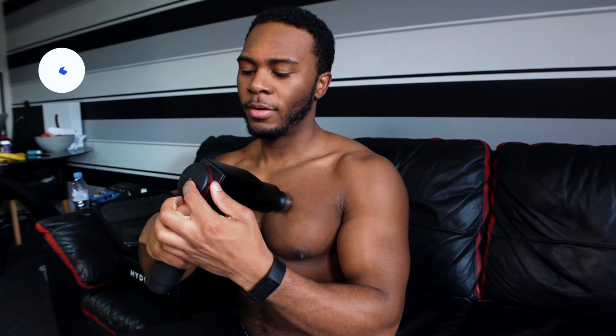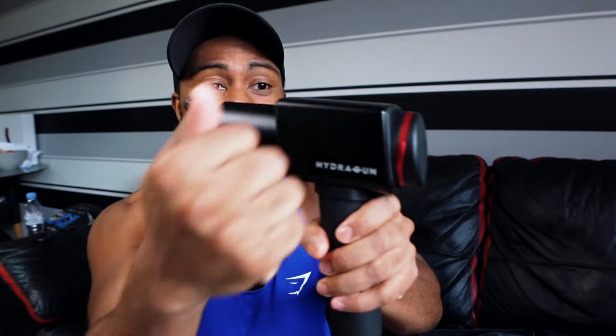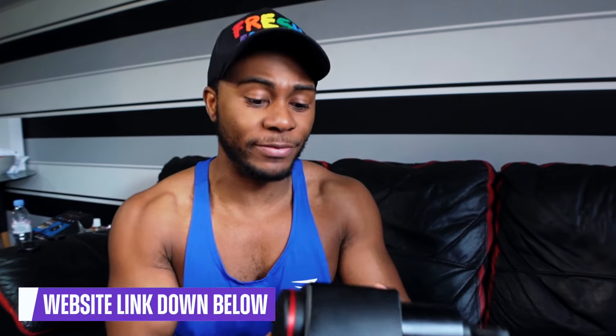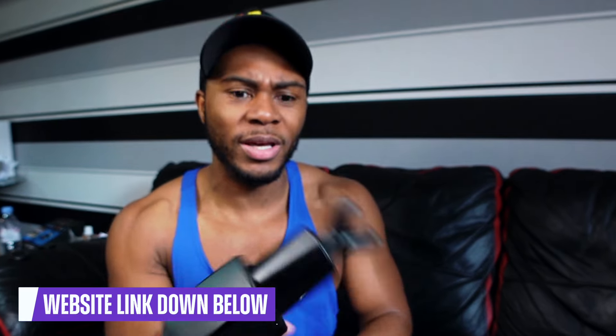Number one, do I personally find them beneficial? I'm gonna say yes, I actually really love this gun. This is what the gun looks like — it's a decent material, it's fairly weighty as well, it's not like some shoddy piece of crap. The rubber grip on here is a nice touch because it makes it comfortable to hold.